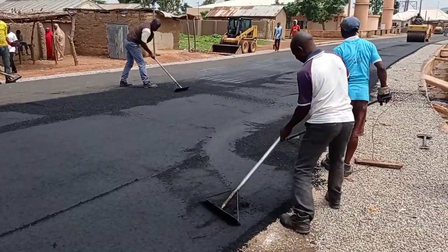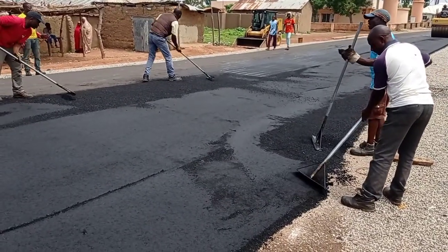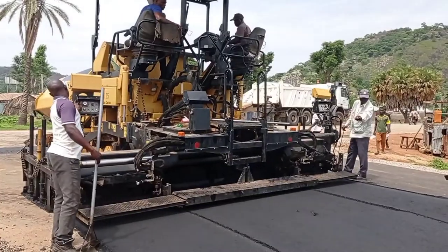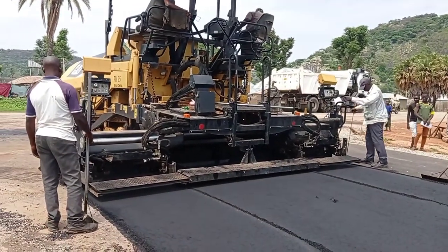Before rolling, our thickness is maintained at 5 cm, and then after rolling it becomes 4 cm due to the compaction. Since the total width of our carriageway is 6 meters, this is the reason why we are placing the asphalt 3 meters on one side and then 3 meters on the other side.